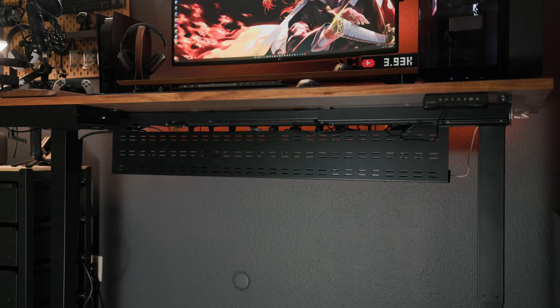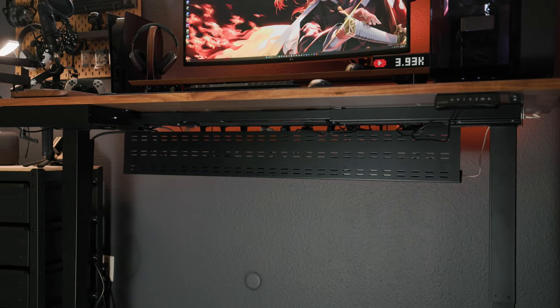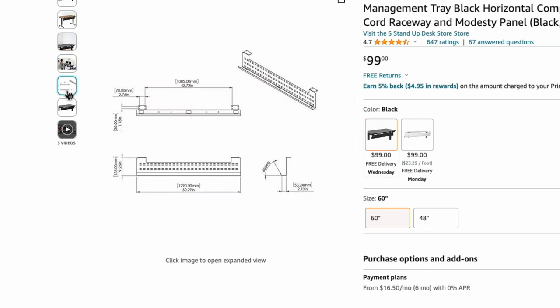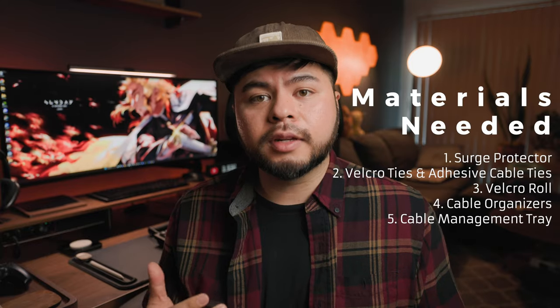Last but not least, what's really going to save our desk and hide those cables is a cable organizer. My desk is 72 by 30 inches, so I'll link something similar but on a longer scale. Fair warning: it might be a little pricey and comes in multiple sizes — I got the longest one, which goes up to 60 inches. You can go for something cheaper to save money, but I 100% recommend the one I'm showing in this video.